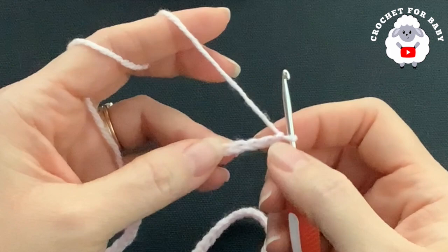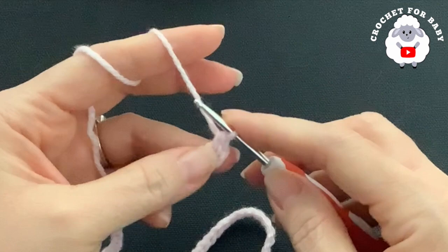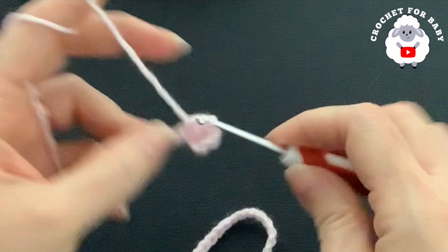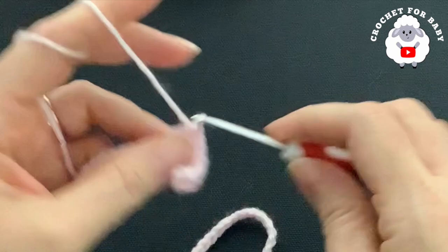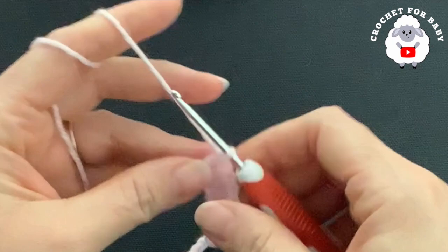To start the first row, into the fourth chain from the hook, I'm going to make a double crochet. These three chains count as one double crochet, so I have two in total. I'm going to make eight — so into the next chain make a double crochet, continuing until I have eight double crochets including the three chains.